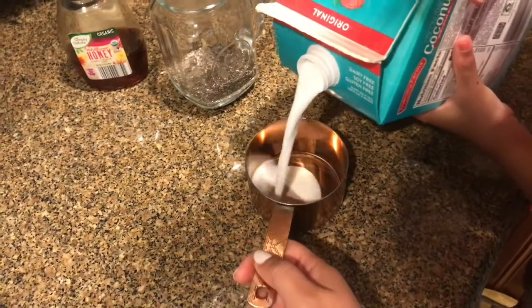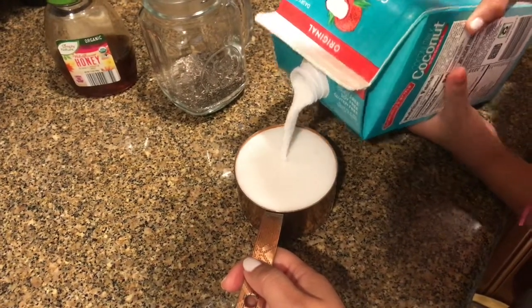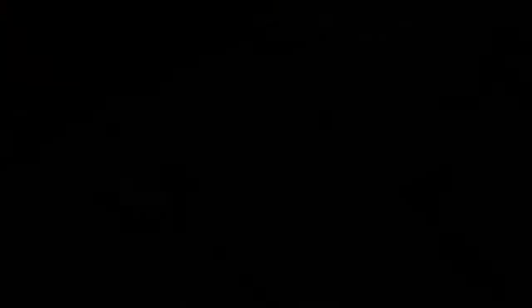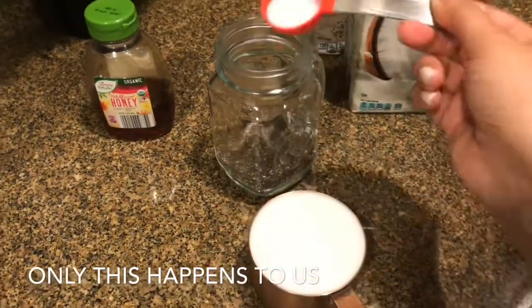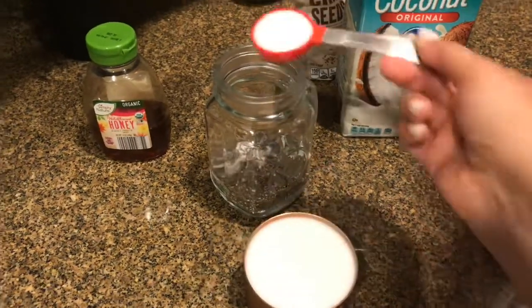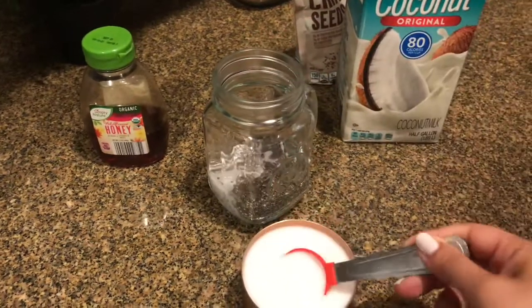Oh my gosh, hopefully this comes out good. Good job, Lucia. So I can see this getting close to the edge — I'm going to hold it so it doesn't spill. Stop, that's right at the edge. I'm going to scoop out just a little bit so when you pour it in, Lucia, it won't overflow. Let's do a couple more. That's better. Let's do one more and then you can do the rest.